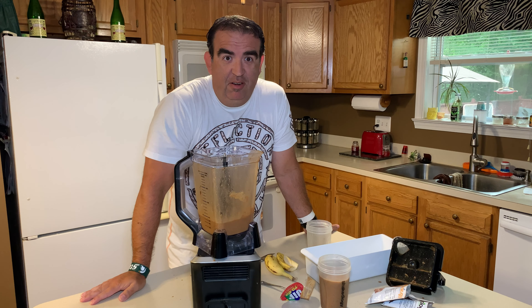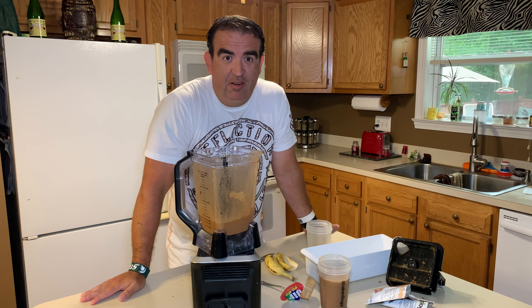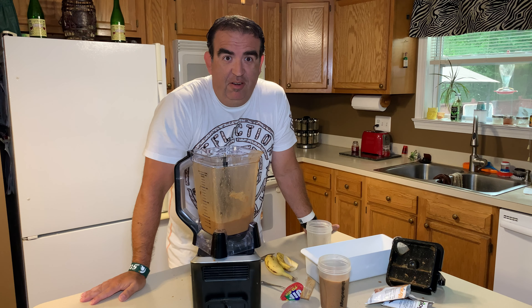This has been Jeff Armbruster with It Starts with Change. Check out our other videos on Shakeology and healthy eating — there's so much more. This has been what we call a Shakeology Minute. Take care!